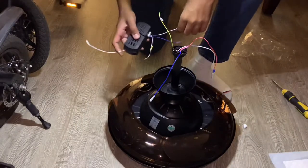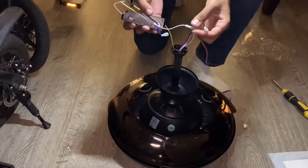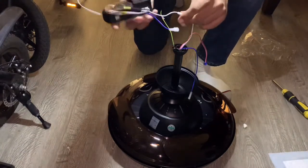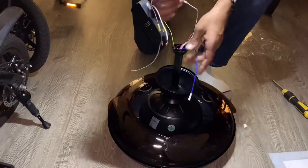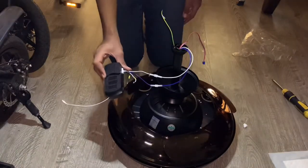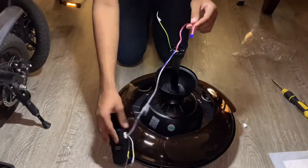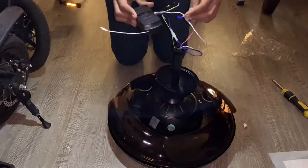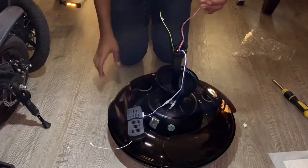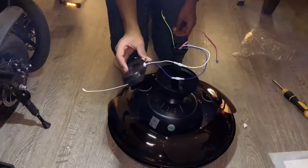Now we're going to be connecting this DC remote transmitter to those wires. You can see there are two wires on this DC remote transmitter — just need to connect the white wire and connect the blue wire. You just need to install this to the ceiling fan electrical mounting plate. This is for the DC remote transmitter that actually sends a transmitting signal to a remote control — this is the control module and it plugs directly in here. We're not going to plug this in yet until we get it installed to the electrical mounting plate.